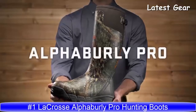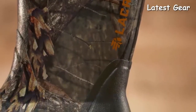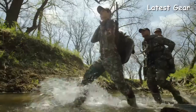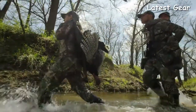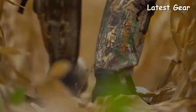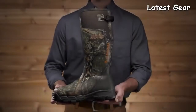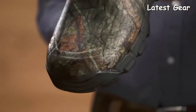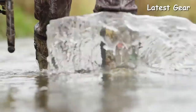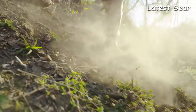This is the Alpha Burley Pro from La Crosse, the original rubber over neoprene hunting boot available with and without Thinsulate Ultra Insulation. They've been trusted by sportsmen and women for durable, scent-free protection and comfort for over a decade. The Alpha Burley Pro features premium natural rubber hand-laid over 3.5mm of insulating neoprene, making it flexible, waterproof, scent-free, and overall really comfortable and durable.